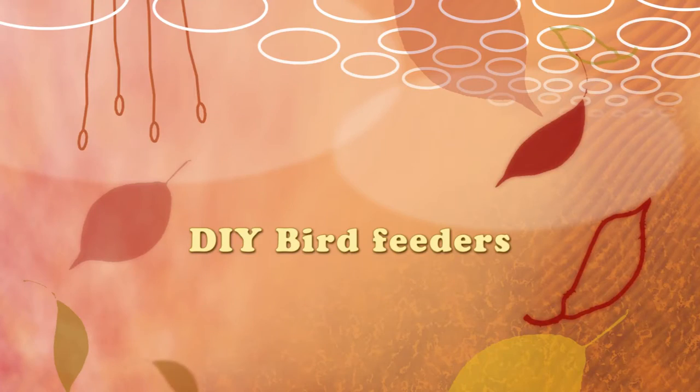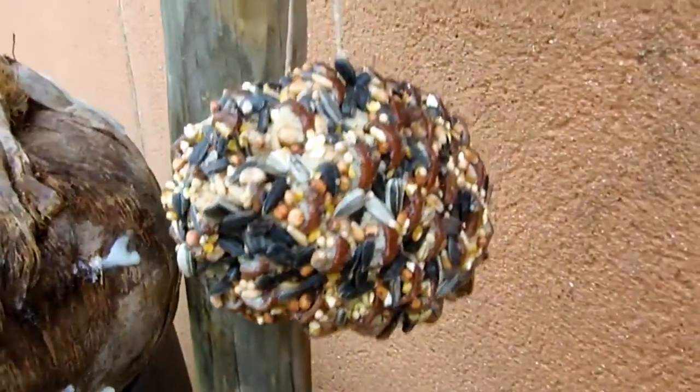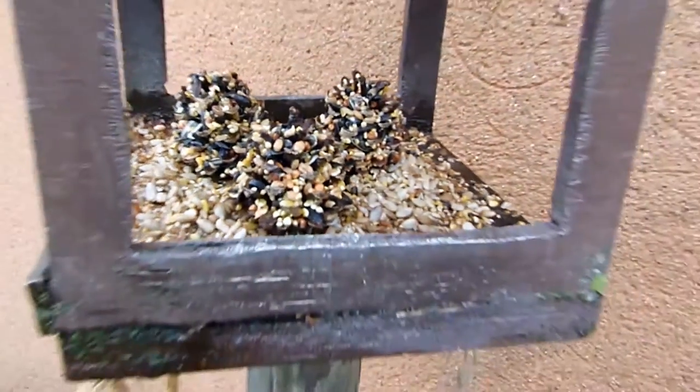Hi everyone! It's getting colder and the wild birds can use a little help from us. That's why I'm going to show you how to make some delicious treats that will help them get through the colder seasons.